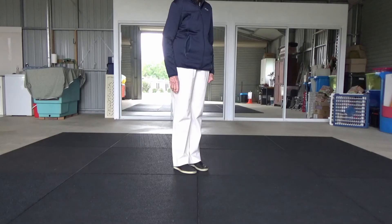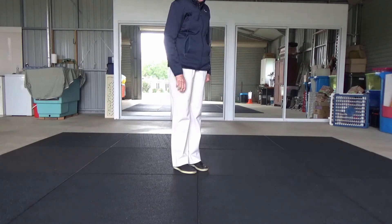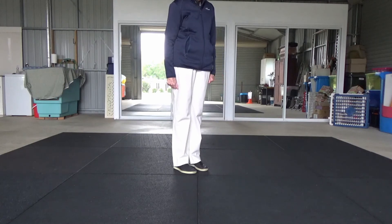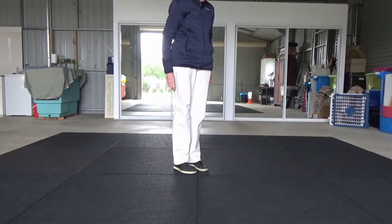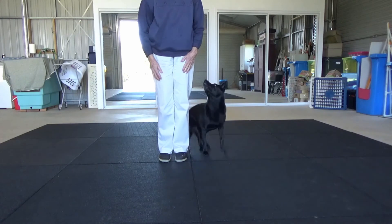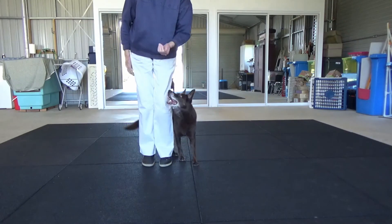An exaggerated hand signal is an extended sweep of not just the hand but the arm as well, and then the other arm can join in to finish off. They are both exaggerated and extended. This one is borderline between moderate and exaggerated, and this is definitely exaggerated and extended.